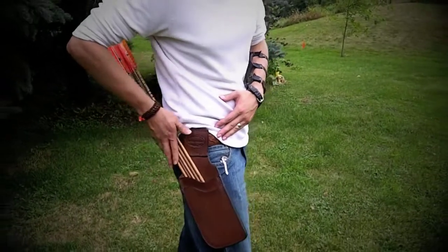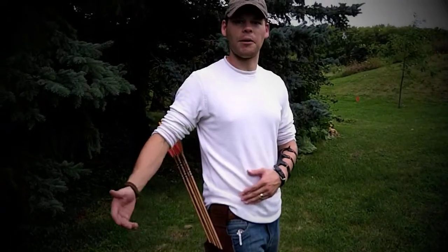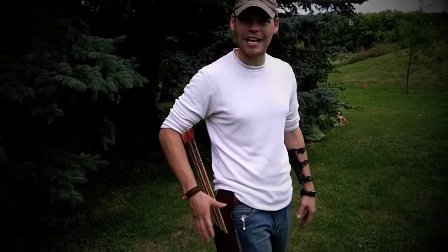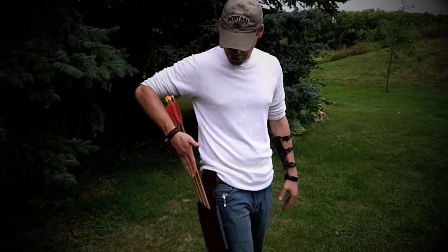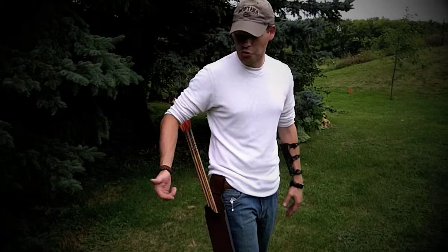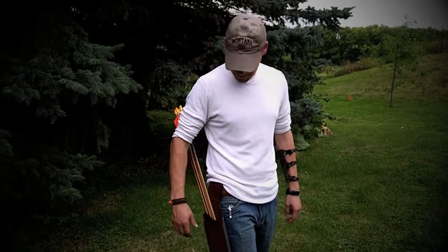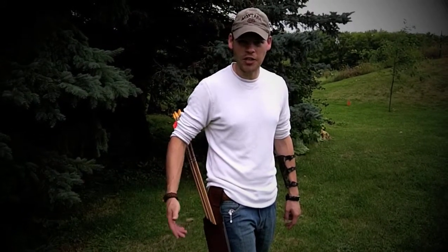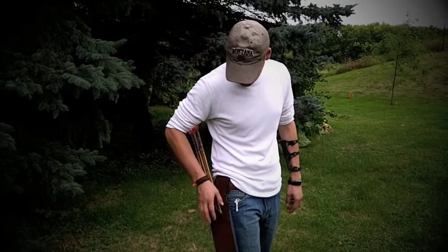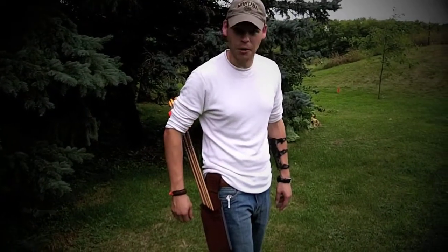Right now we've got five practice field tips in there. Like I talked about in our stumping tips video, this actually does work with some of those hex blunts. So if you wanted to use this style out in the field, you can put them in here because the opening is thick enough. The judos will not fit, nor will the rubber blunts, but that's one of the reasons I went with that particular type. There's plenty of room for arrows and it fits real nice. It's probably my favorite quiver that I own.